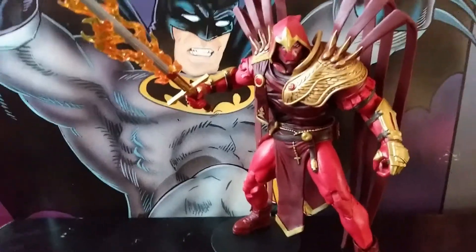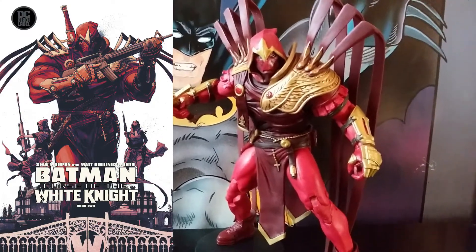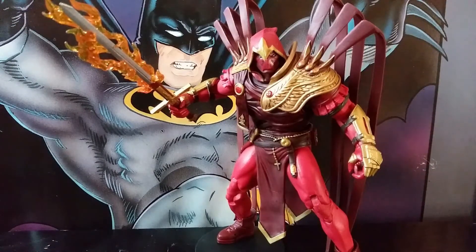Last but definitely not least — actually my favorite figure in the series — is Azrael from Curse of the White Knight, which, by the way, is not a great name for a book. But this is actually a really great figure. It's just as posable as the Batman.